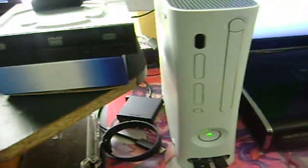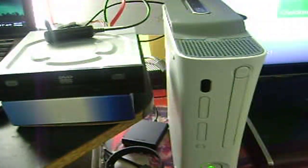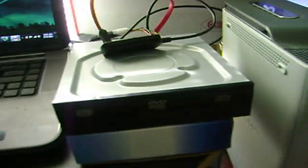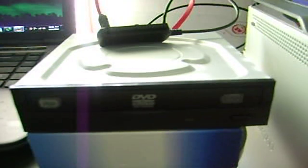You're going to need a flashed Xbox 360 on LT 3.0, which is the best firmware. If you have LT 2.0, you're not going to be able to play a lot of new games, but 3.0 will. So I'm going to open up this DVD drive and do a little demonstration.